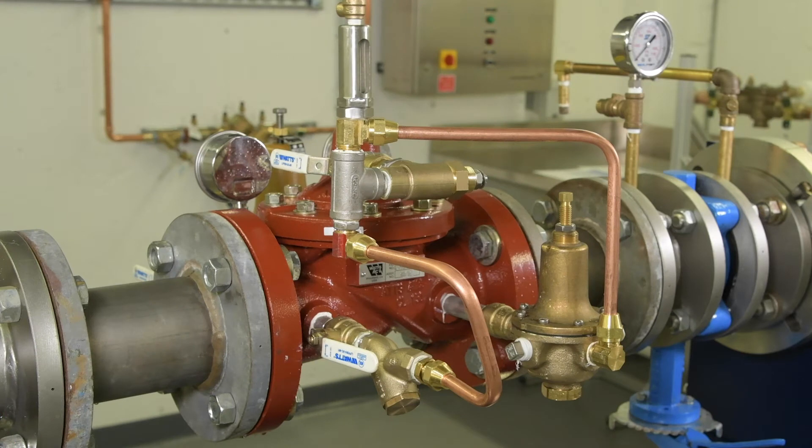The pilot system may include pilot shutoffs, a Y strainer, an adjustable speed control, and an LFCP15 pressure-reducing pilot valve.